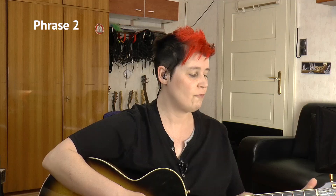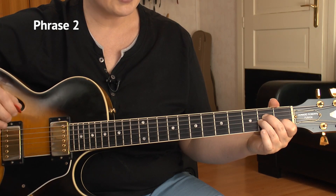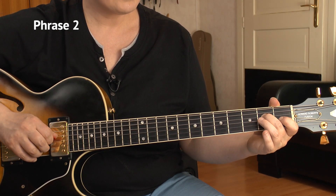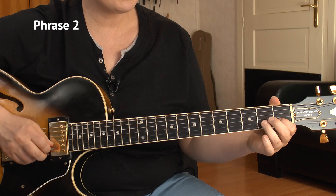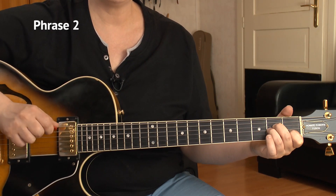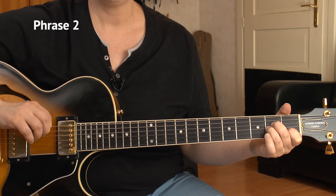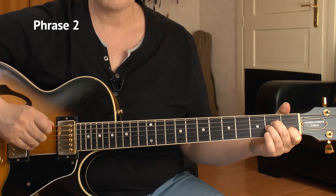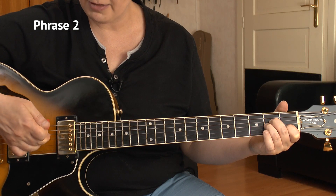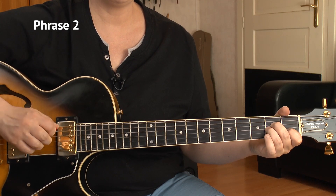Then we go to A minor - a regular A minor cowboy chord. We play the inner 4 strings: that's the open A, the 2nd of the D, the 2nd of the G, and the 1st of the B string. 1, 2, and 3 - we have our rhythm filler again. On beat 2 is the A string, and on count 3 we have the middle 2 strings, D and G.